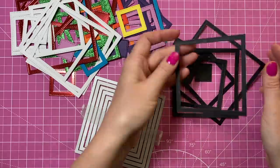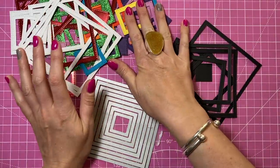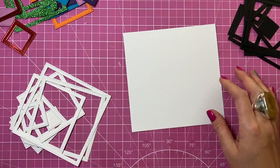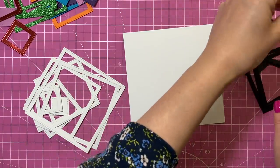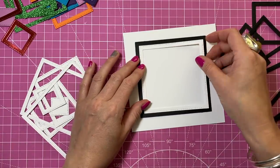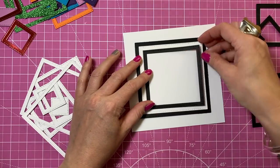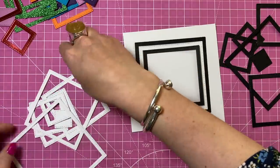Once they've cut you've got all these frames. You just want to die cut as many as you want and in whatever colors you want. Some are left over from my video last week and then I've cut a few other ones for today's video. For the first card I'm going to use black and white. I'm going to start off with the largest black one and then take the next size down in white and just start piecing it all back together again. This is the simplest design — basically paper piecing it back together with different colors.